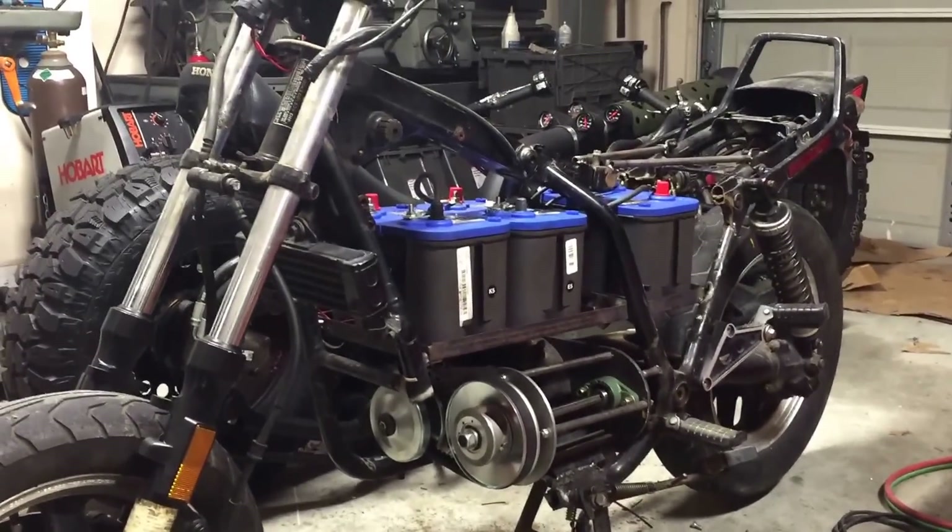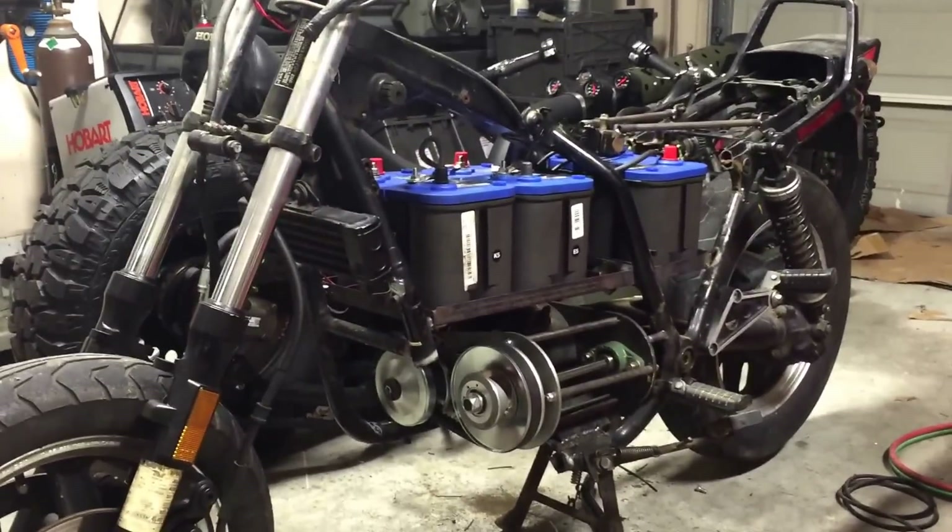Hi everyone, this is Sam again with another video update on the electric motorcycle build.